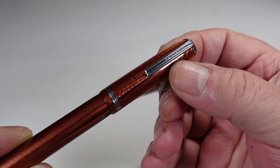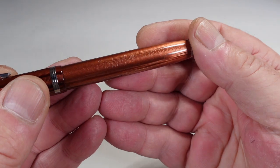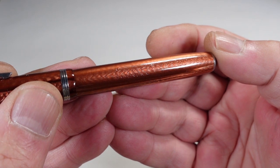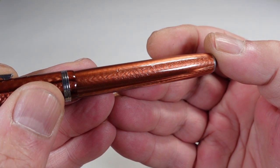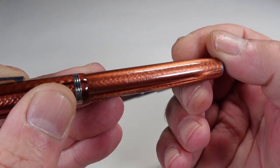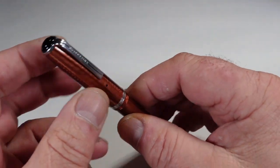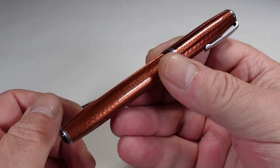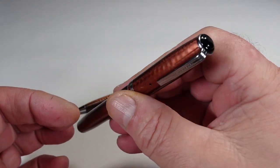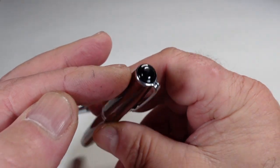The imprint on this one reads quite simply Estabrook, then it's got the registered trademark next to it, and then Made in USA. That also applies to the pencil — that's also got Estabrook, Made in USA. So they are a matching pen and pencil set.